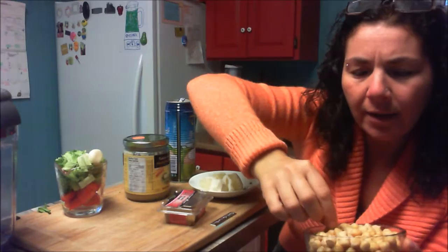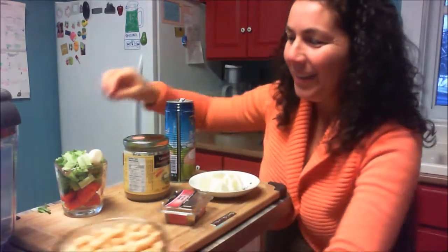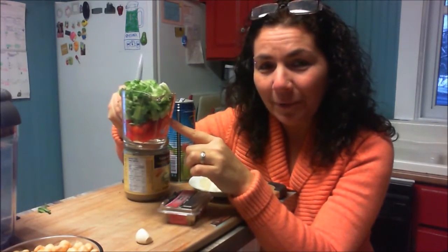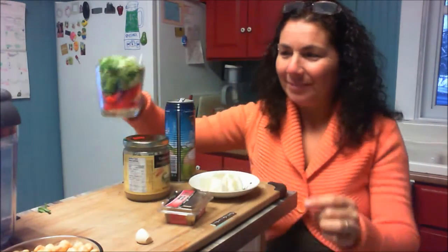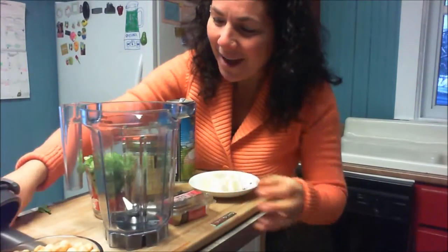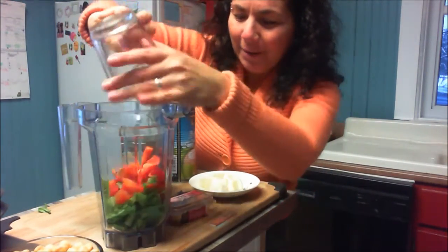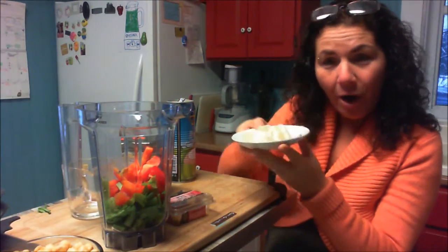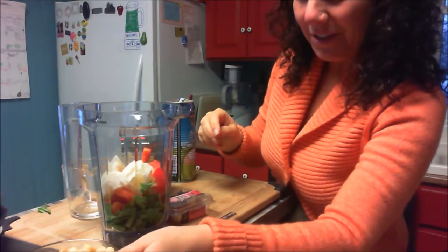I have two cups of soaked chickpeas that I let sprout for a whole night, so they are getting short little sprouts coming out of the tip. I also have one large garlic clove, half a cup of red pepper, three-quarters cup of celery instead of salt, and I decided to use the Vitamix over the food processor.